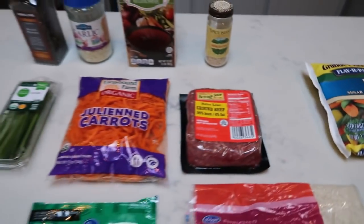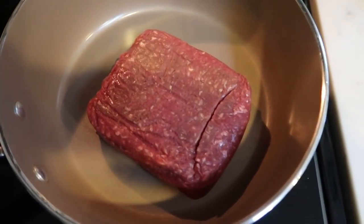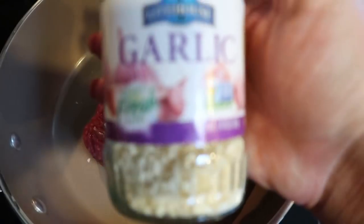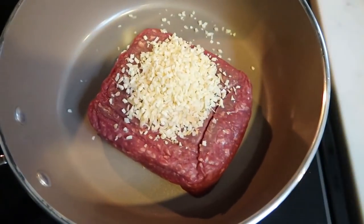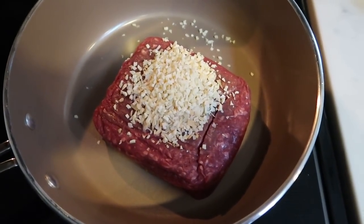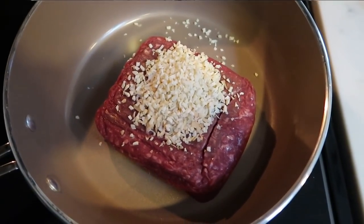Let's get started on our risotto. The first thing we need to do is get our ground beef cooking. We're going to go ahead and add in our onion — if you used fresh, this is where you'll add it, about a quarter cup of onion. We're also going to add in our garlic and let this cook until the ground beef is thoroughly cooked through. Not only is this a 30-minute meal, this is a one-pot meal as well, so that is a double score.